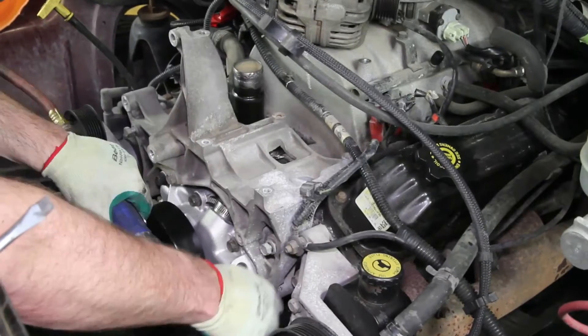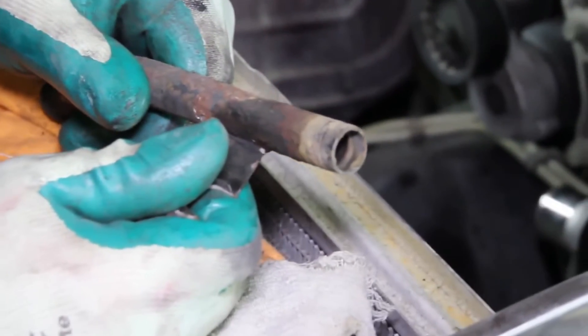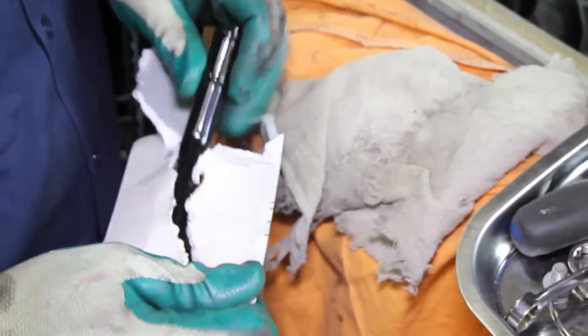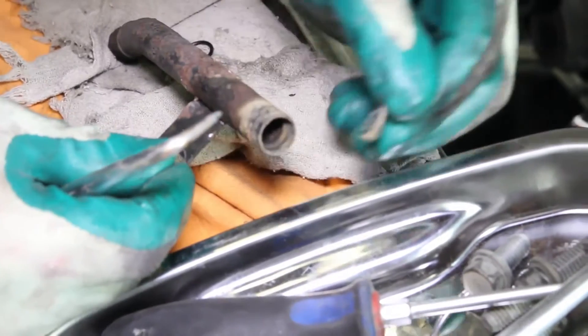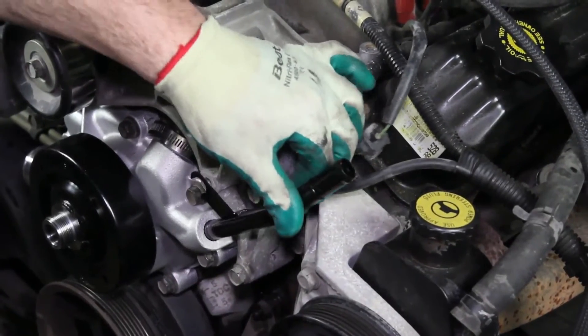Reinstall the accessory drive bracket. Install the idler pulley. Be sure to thoroughly inspect the heater tube, making sure it's not damaged in any way that may hinder its reinstallation. Because of the condition of this tube, we've elected to replace it with a new one. If your heater tube is reusable, you'll have to replace the o-ring on the inlet side of the tube. Install the tube into the water pump.